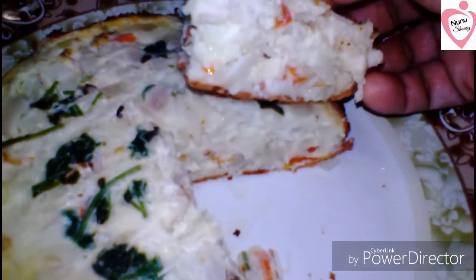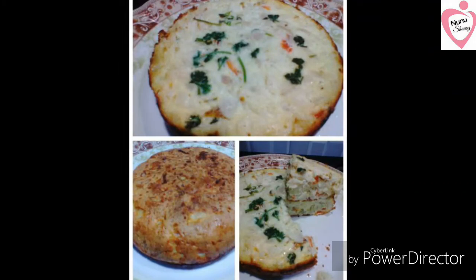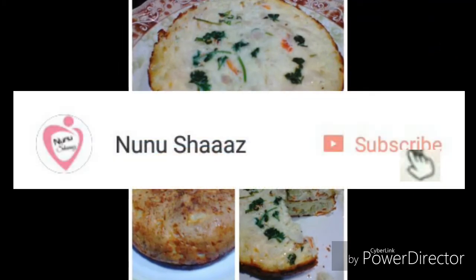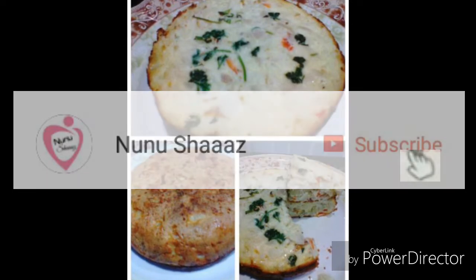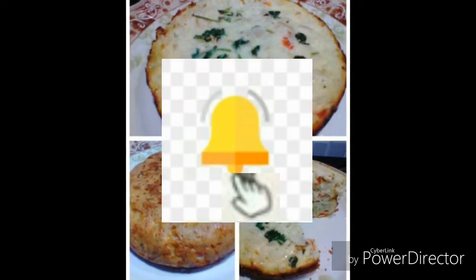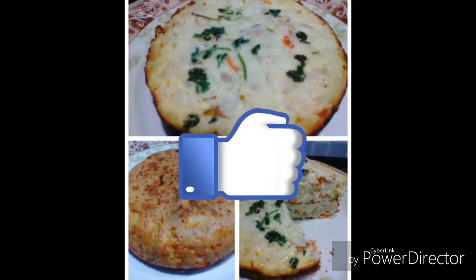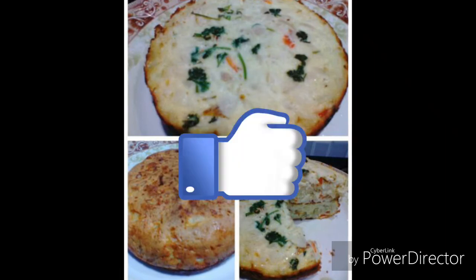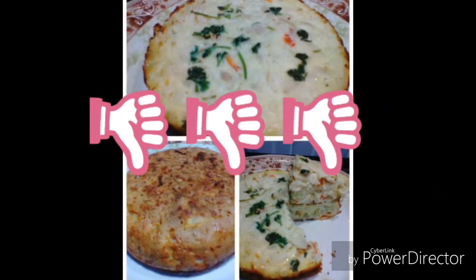If you are enjoying the video, please do subscribe to my channel. Please like the notification bell icon, and please like and share.